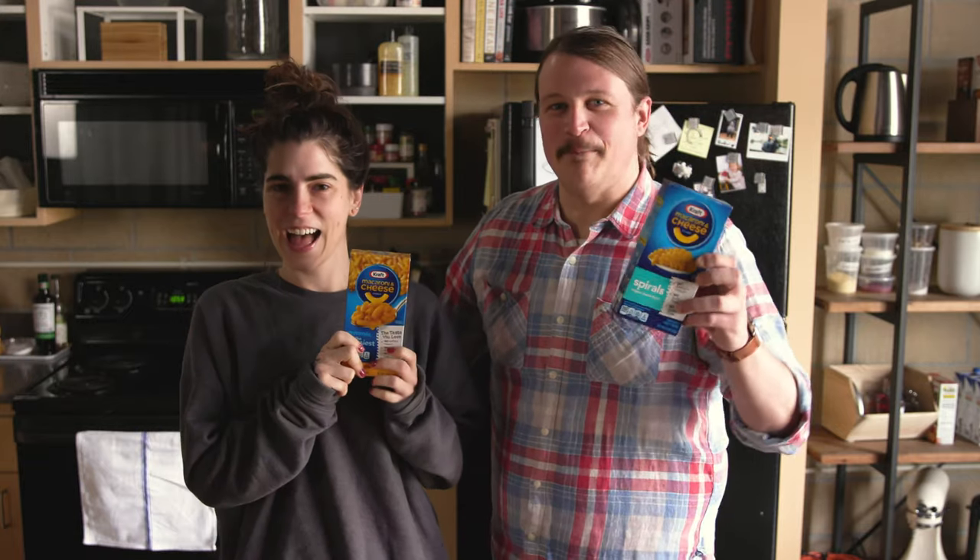Hi, my name is Michael Martin and this is Alexi Adria. Today we are making macaroni and cheese, and this show is called A Fold Matcher.